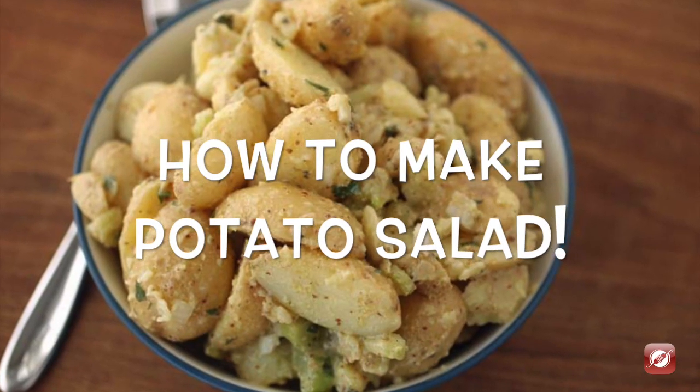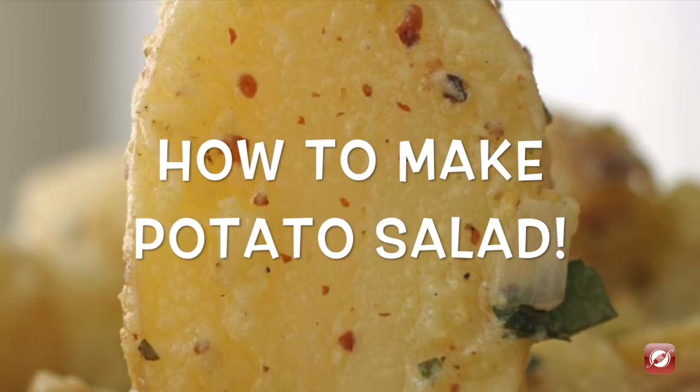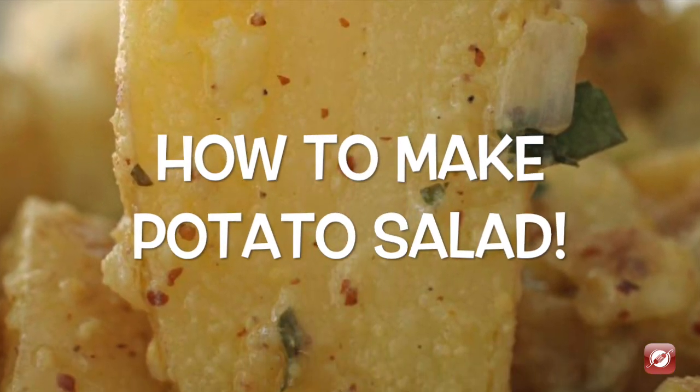Hello and welcome to the Culinary Exchange. My name is Matthew and in this video we're making potato salad.